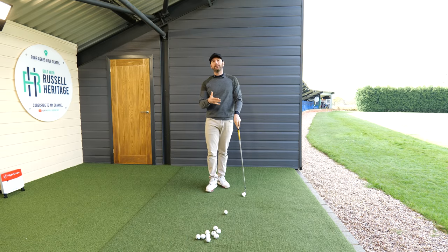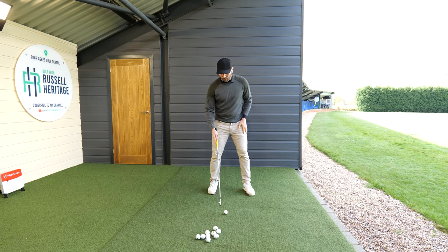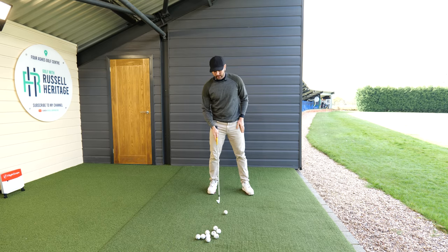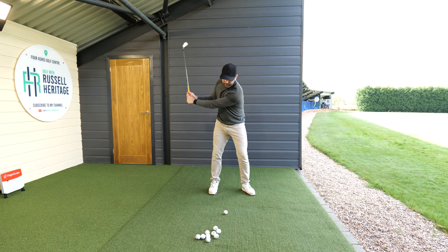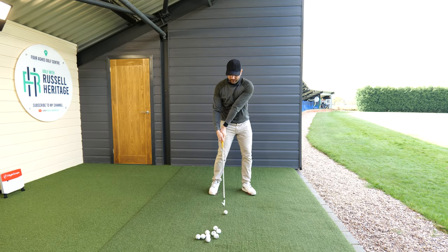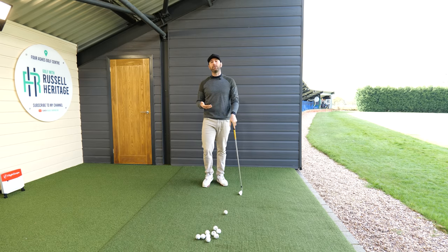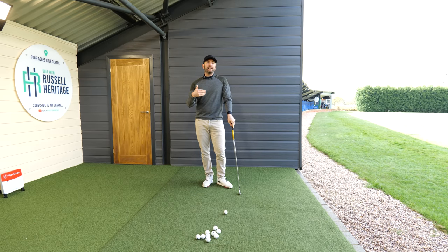That scoopy technique promotes inconsistency with contact. The natural tendency is to move the golf ball further back in the stance, but if you move the golf ball further back, it just encourages you to keep doing the same bad habit. If you keep doing this, it's not the most athletic way to move and I don't think you'll see any real progress. So what you want to start doing is moving that golf ball further forward.